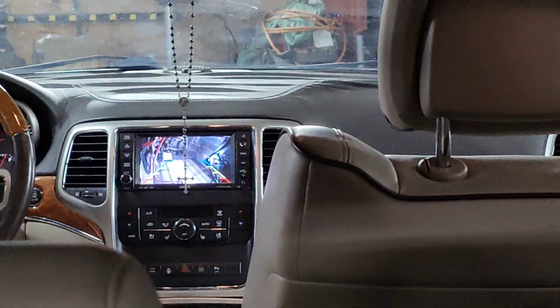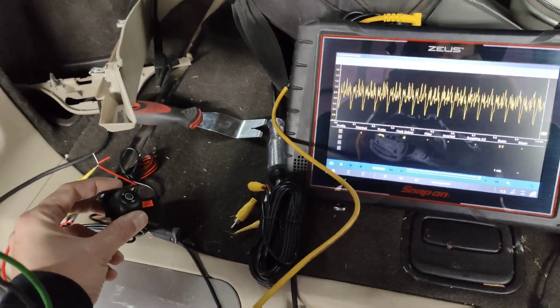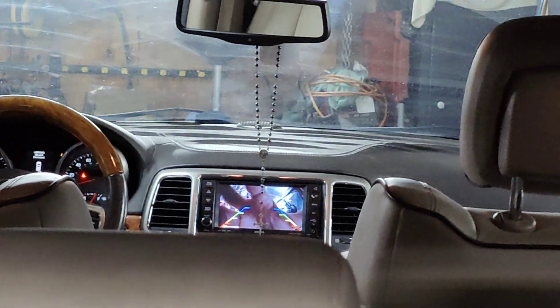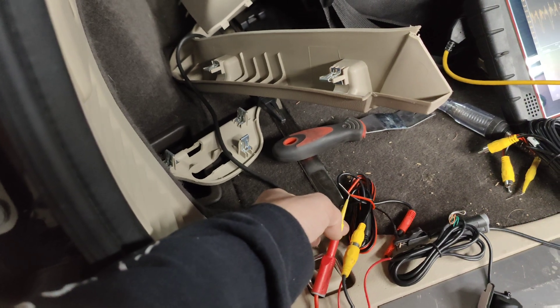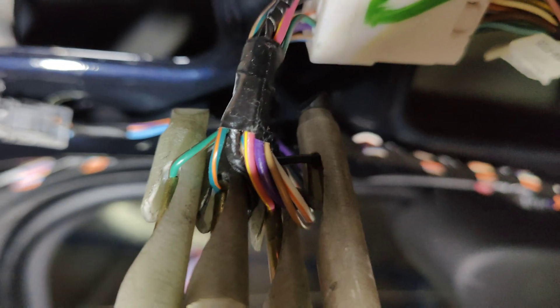We get a pattern on the scope and I can see the pattern changing as I move the camera around. The other camera is still connected but we get no signal from it. Here's how this is connected: the red wire goes to power, which connects to the pink wire. The pink and yellow or black wire comes up to ground right here.